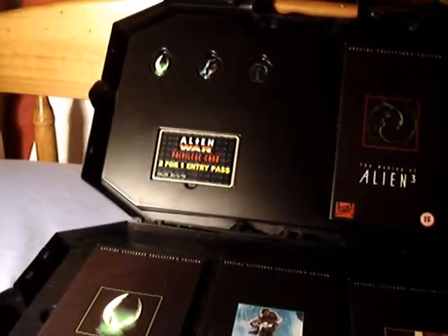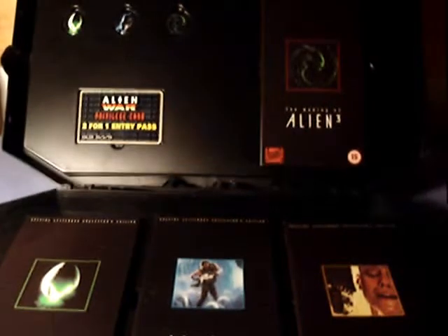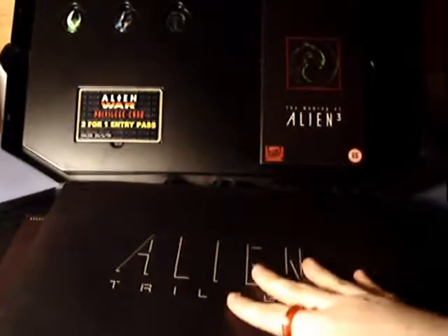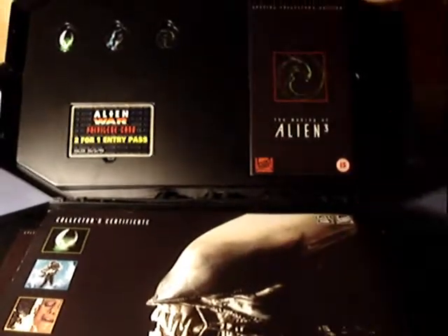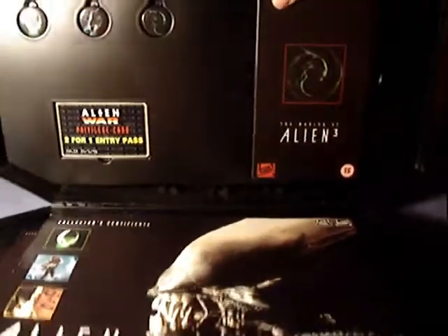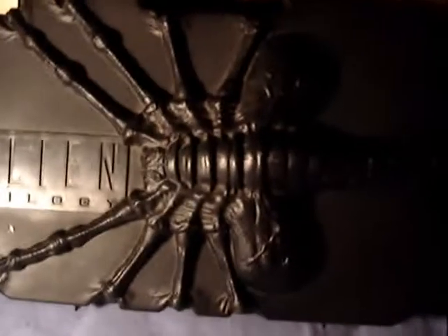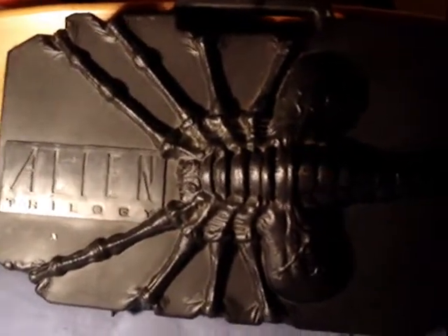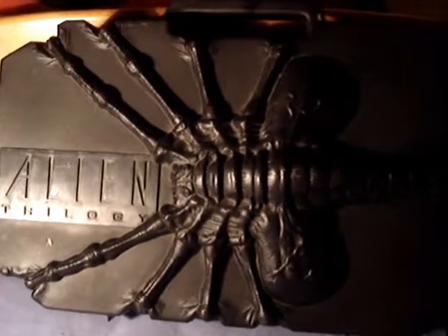So that's the Alien Trilogy VHS set review. I highly recommend this set. It's pretty damn rare, and not to mention it can cost a lot of money, especially if you're attempting to get it. That's my review of the Alien Trilogy, and since the film's tagline is 'In Space, No One Can Hear You Scream' — this is Joe Sonic Boom, signing out.